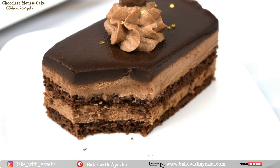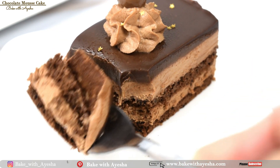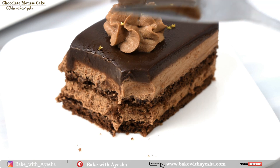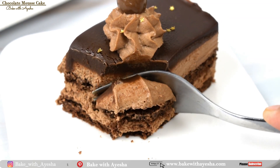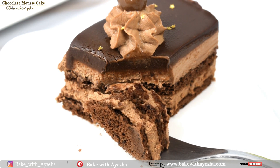Make this chocolate mousse cake to serve as the star of your next party. Please don't forget to subscribe to my channel, Baked with Aisha, and press the bell icon for notifications of upcoming recipes.